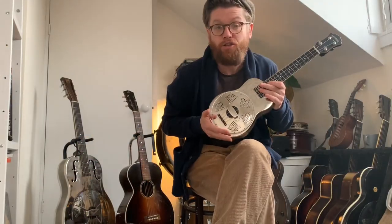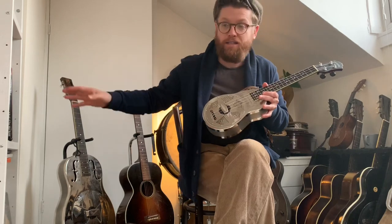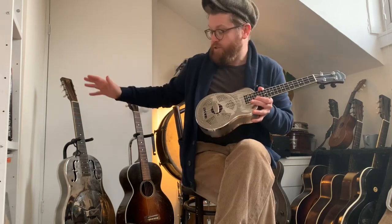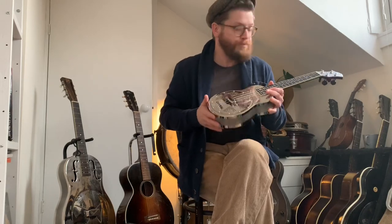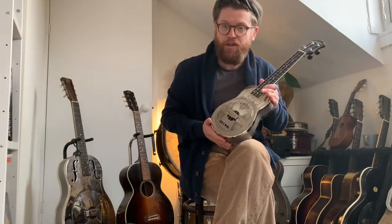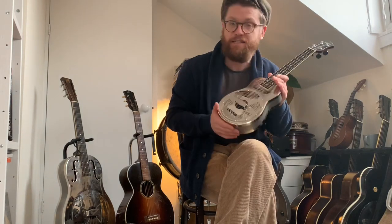And we're back. So I just bought this National Resophonic Style-O ukulele. I found it on eBay and there's quite a cool story behind it. I'm going to add this to the playlist of guitar story videos about other instruments that I've got. Let me share that with you first, then we'll get down to listening to this and a review of the features and the sound.